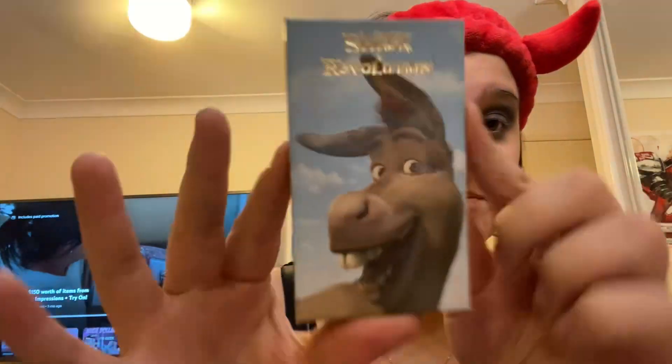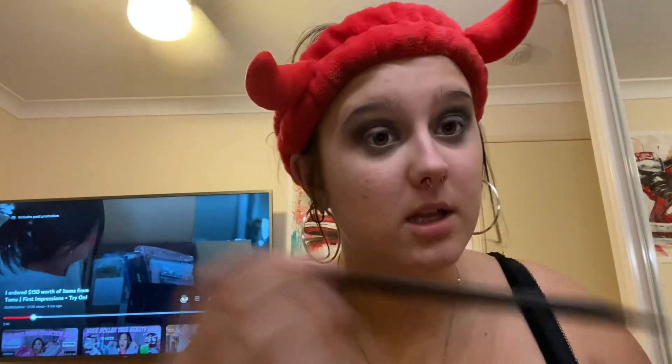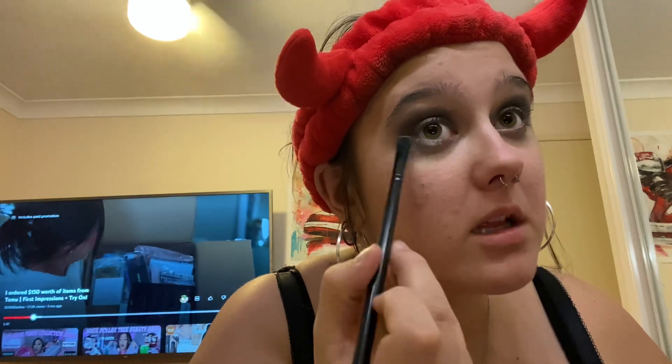Now that we have our simple base, we're going to do under our eyes with a silver or gray shade from my Shrek — I Heart Revolution Donkey palette, which is so cute and I love it. She wanted under the eyes to be silver, so I'm going to do that. This shade is really sparkly and shimmery but I think it'll be good.